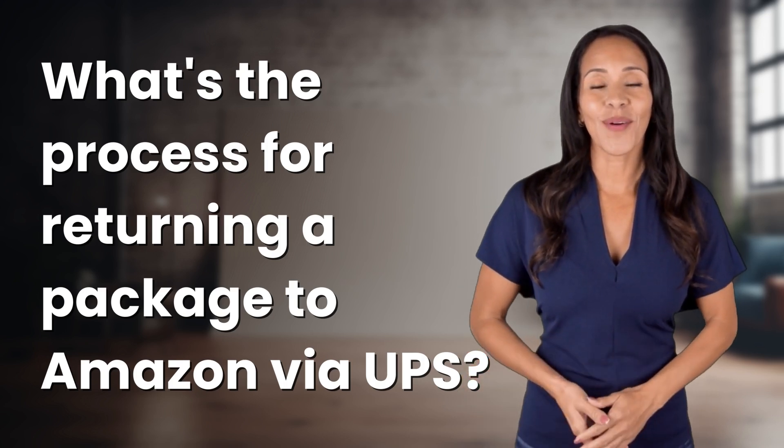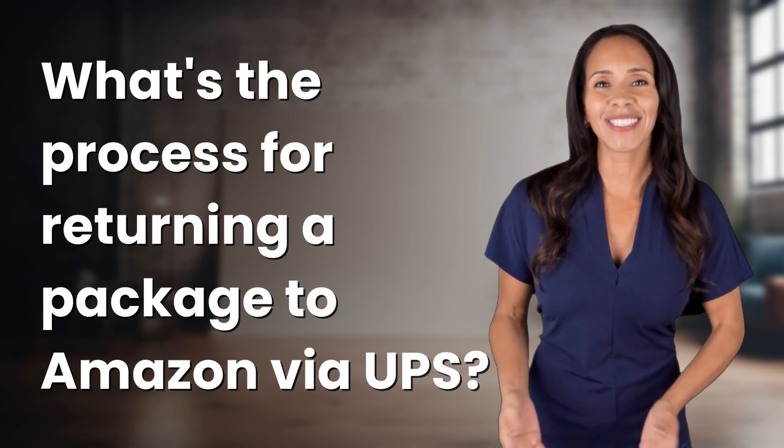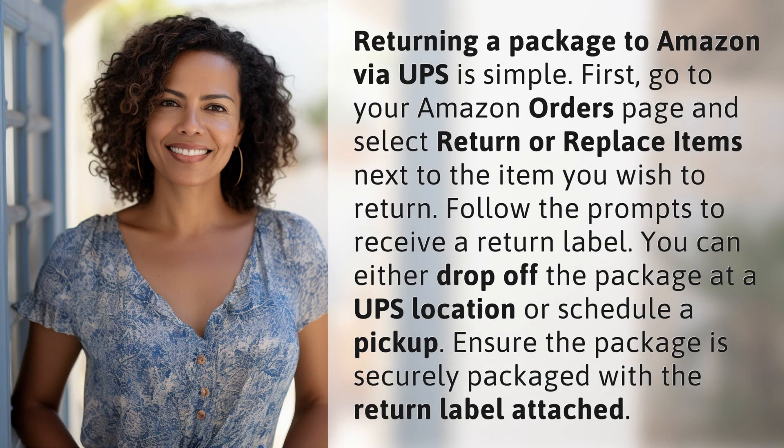Explorers of the Unknown, welcome back. Let's expand our horizons with today's question. Returning a package to Amazon via UPS is simple. First, go to your Amazon orders page and select 'Return or Replace Items' next to the item you wish to return.